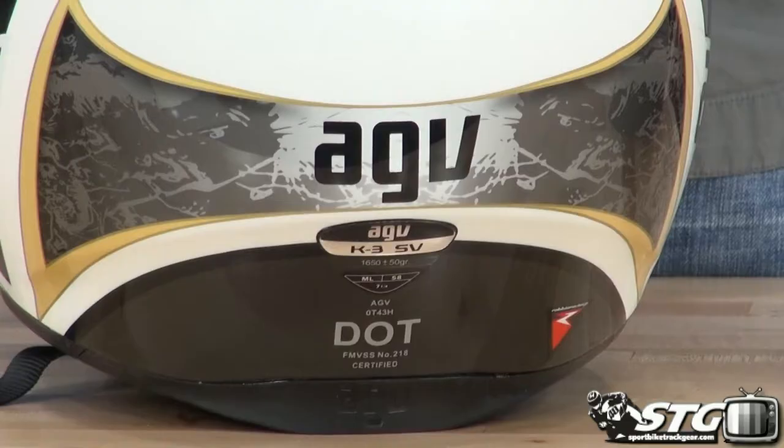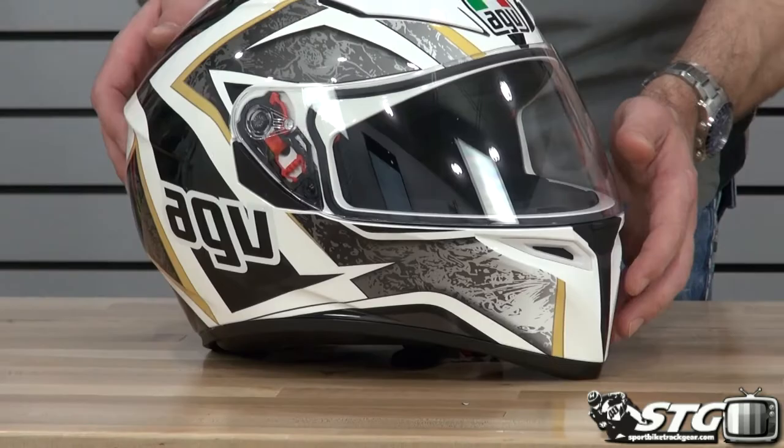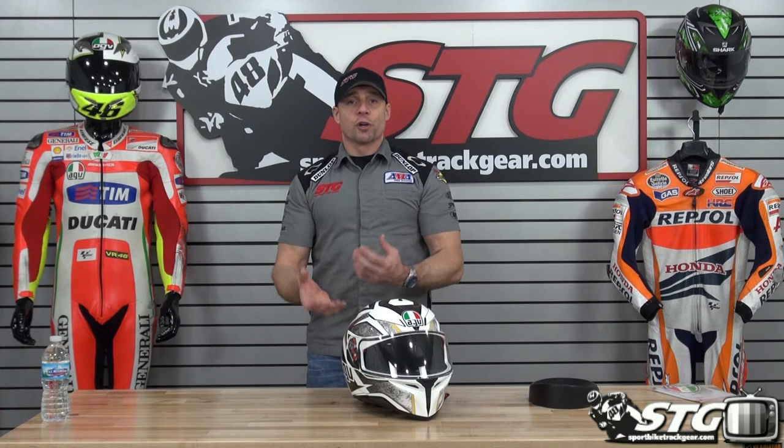Let's begin by benchmarking the sizing on the K3 SV. I'm 58 centimeters and normally wear a medium. I've got an intermediate oval head shape, and I would rate this helmet as pretty much intermediate oval. I think most manufacturers have gravitated towards that head shape because it fits most riders very well. I've got a medium-large in this and enjoyed the fit — it was a good, comfortable fit. In their more racy helmets I'll go with the medium-small because I like that vice-like race fit for the track, but for the street I want a little more comfort, and that's where this one worked great for me in the medium-large.